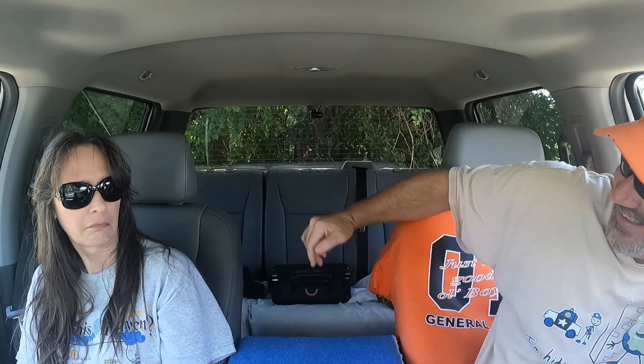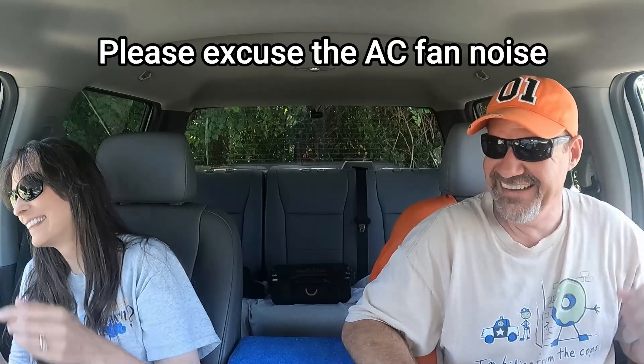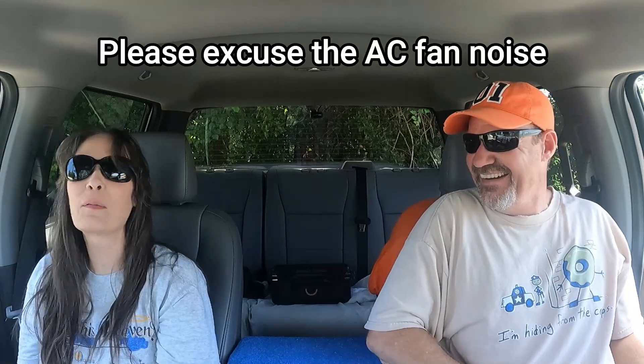We should have Jack flying right here right now, just hovering right there. We can't really hear ourselves talk! Oh, that would be cool, wouldn't it? I don't think we could do it in this small area.